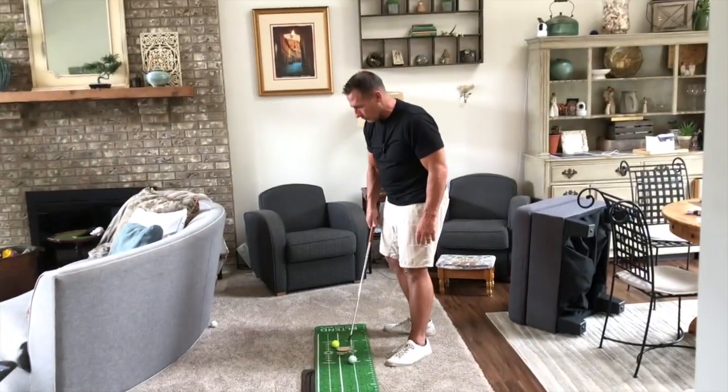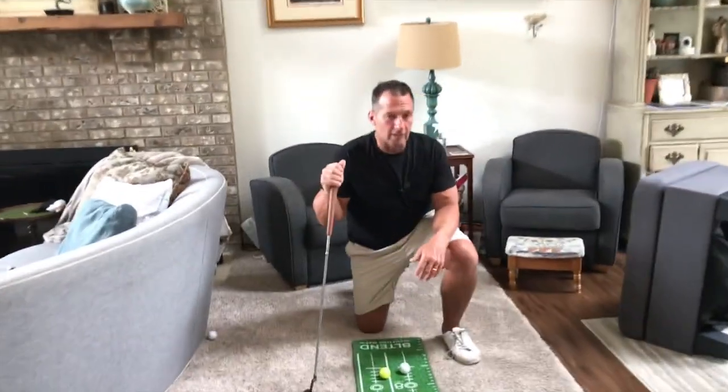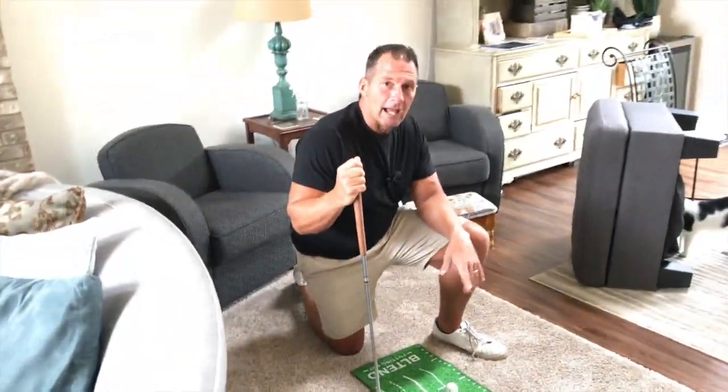You can actually take a handful of balls, stick them down here, and so on. But if you're looking for something fun, something great for kids, but something that you can have and get better at your short game with, pick this up. You're going to absolutely love it.